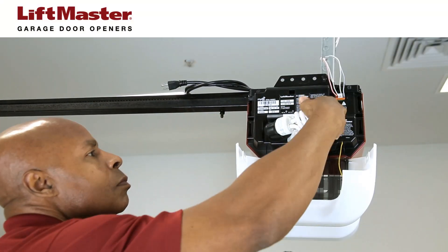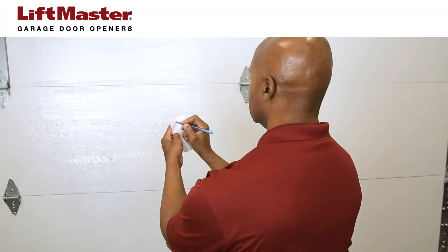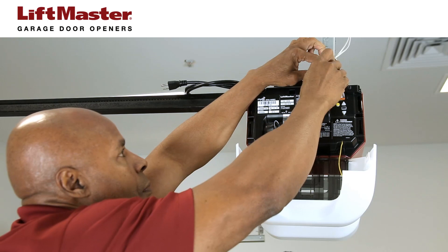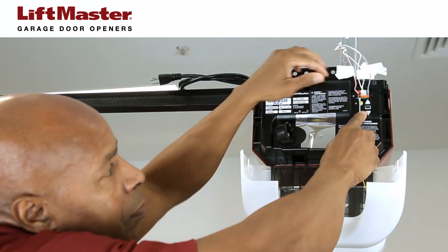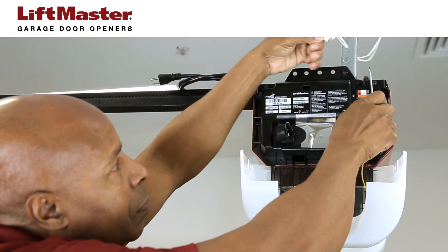Open the light lens on the opposite side of the opener and remove the light bulb and set it aside. Label the wires in the quick connect terminals so that you can replace them in the same order on the new board. Disconnect the wires by pushing in each tab with the tip of a flat screwdriver and pulling the wire out.